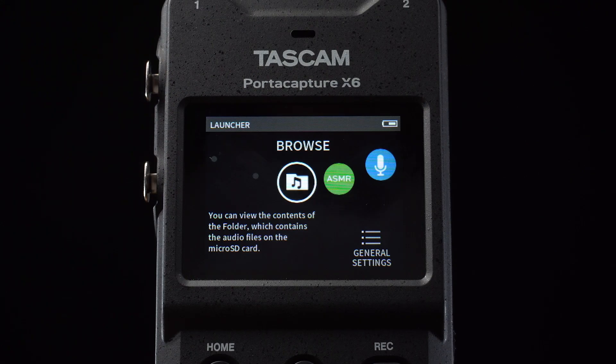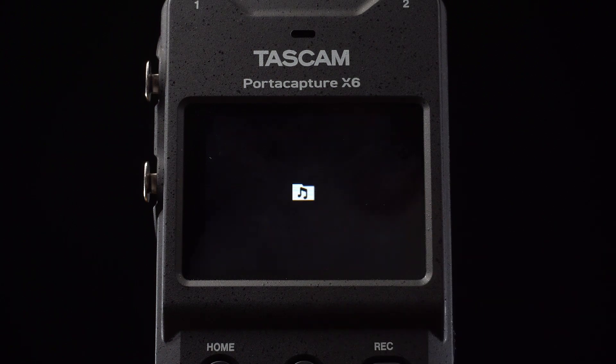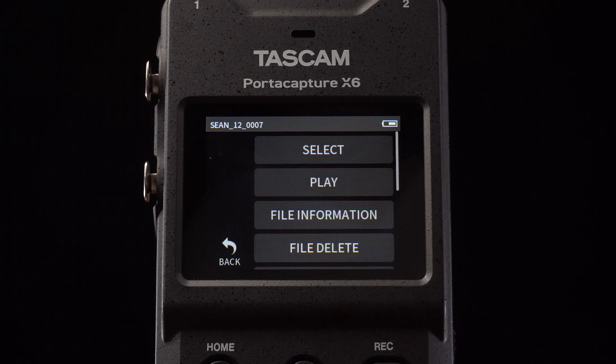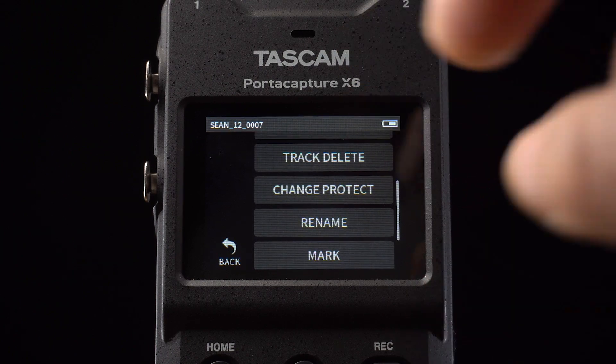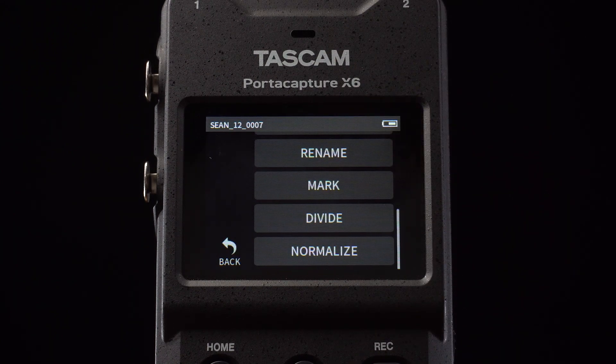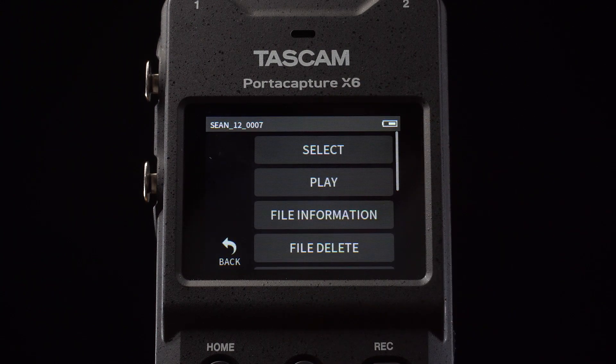Playing back our recordings is a simple process as well. From the launcher screen, we'll scroll to and select the browser icon. From this screen, we can see all the recordings on our SD card. If we touch any file, we'll be brought to this menu. From here, we'll be able to play back the file, rename it, change the protection status, view marks and file information, as well as normalize, delete individual tracks within a recording, or delete the file as a whole.